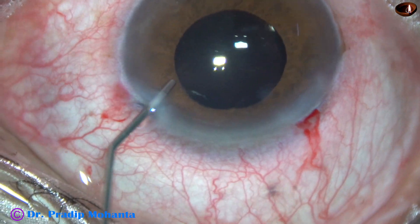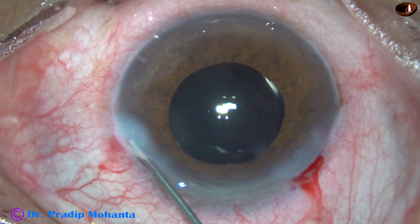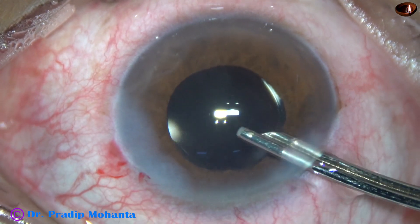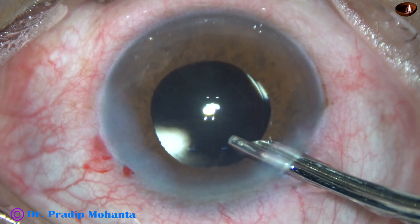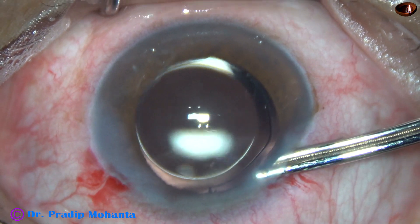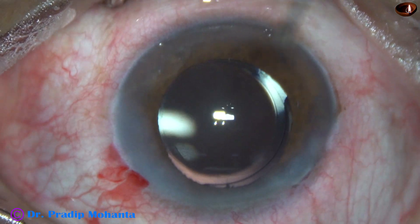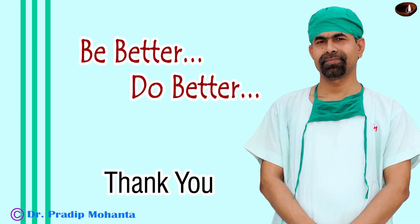Now this is moxifloxacin injection. The sideport is closed by hydrating the corneal stroma on either side of the paracentesis wound. This is the final lavage of the anterior chamber. The anterior chamber is formed nicely. In this case, we have observed how to use the lens-iris diaphragm retropulsion syndrome technique to combat IFIS — that is, intraoperative floppy iris syndrome. Thank you very much for watching. Hope this video will help you in your practice.